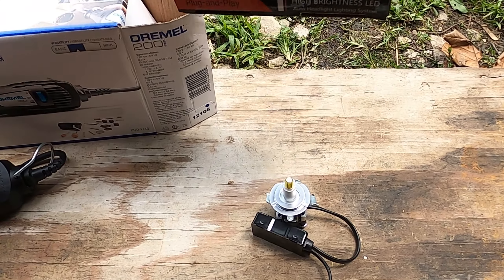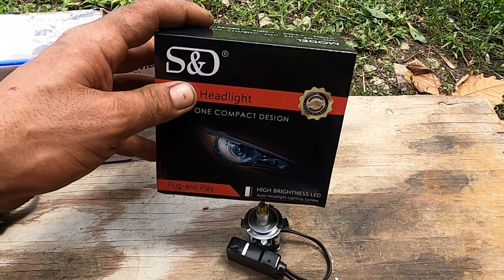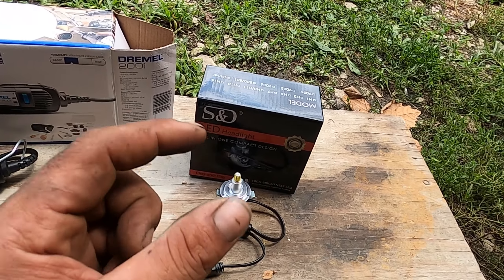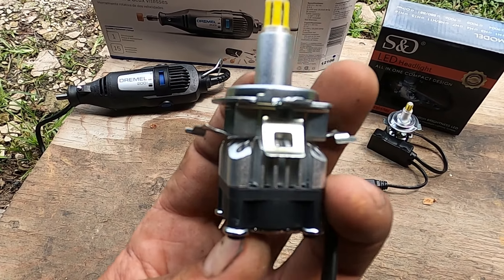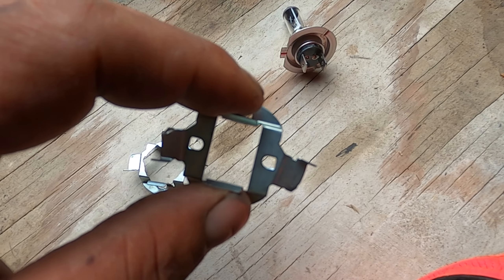I've used a few different models, so I'll put a link in the description below — it'll be an eBay affiliate link, just so you know. If you do buy some, I'll make a small percentage off it and I appreciate you helping the channel. So let's dive into how to get this done and get LEDs in your car.